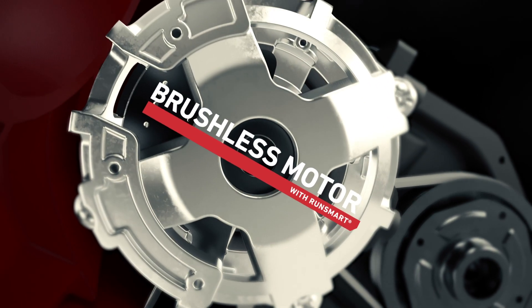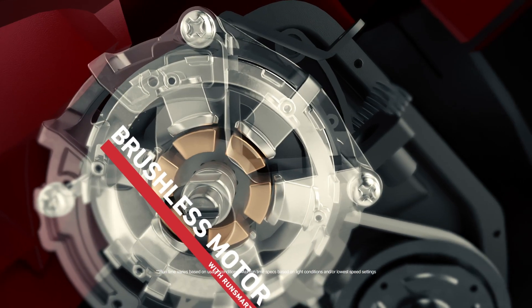You've got Toro's three-phase brushless motor with Run-Smart on-board intel that optimizes performance in real time for more power, more run-time, and longer tool life.